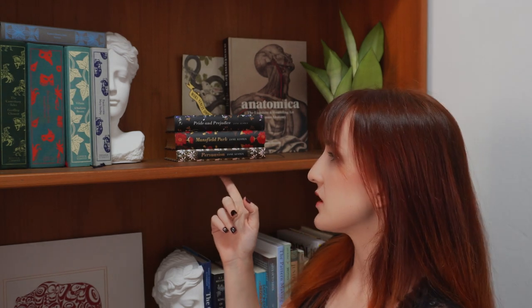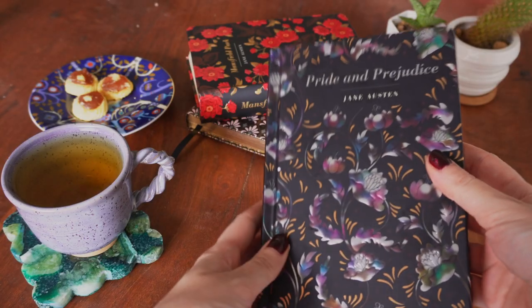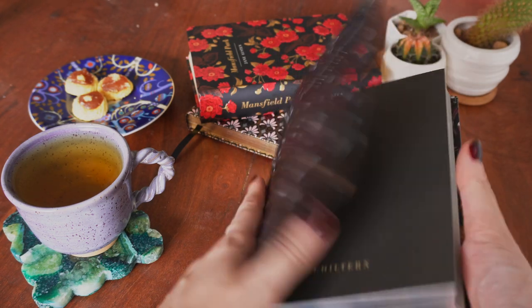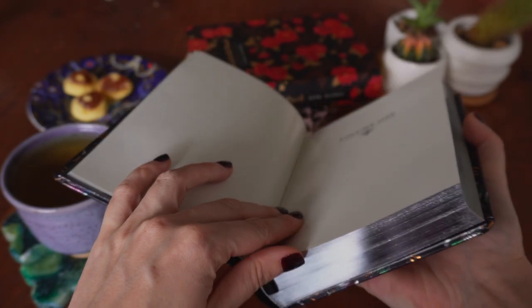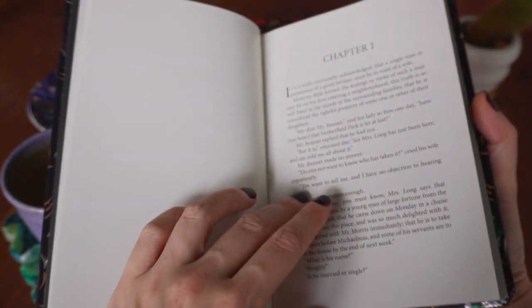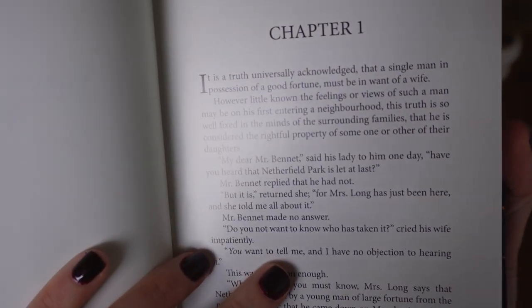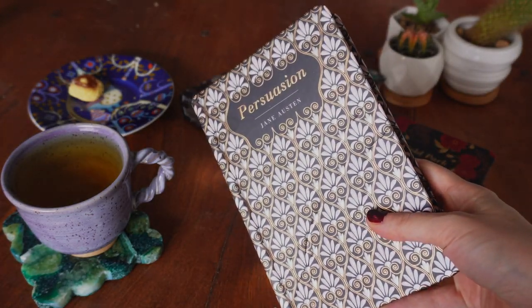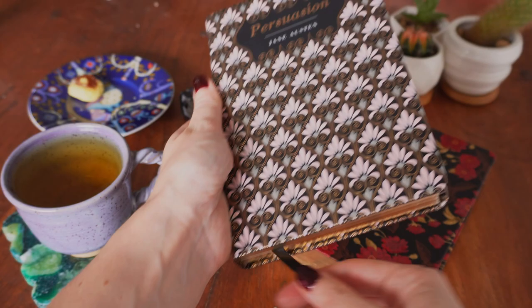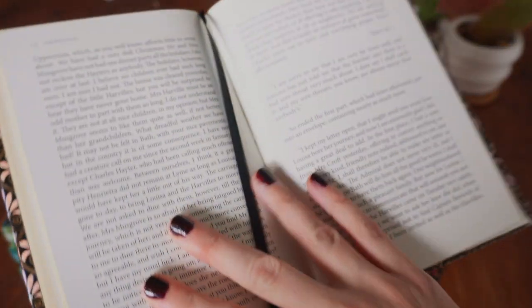Here I also have my incomplete collection of Jane Austen Chiltern Editions. I really love how these ones look — the pages are so smooth and lovely. They kind of remind me of a Bible — the Bible of Jane Austen. That's a Bible I would definitely read.